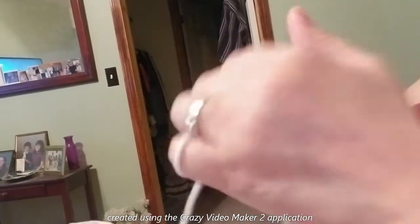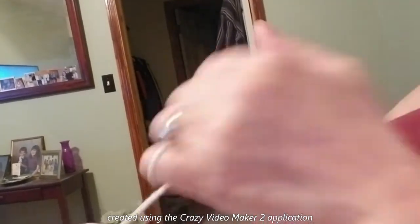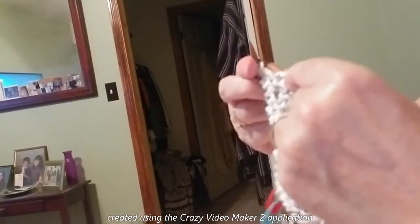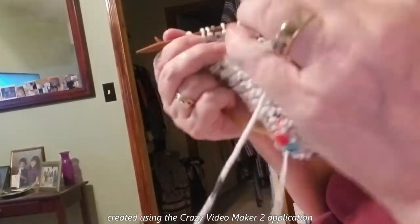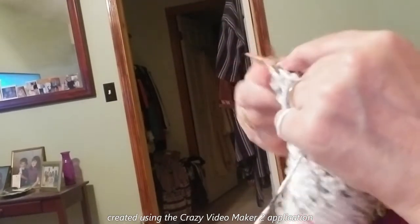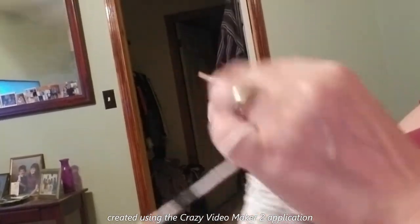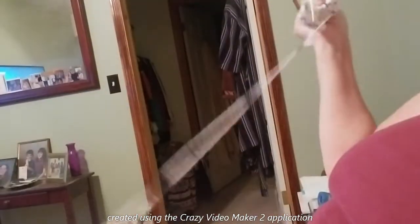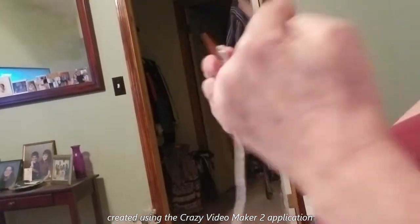I will continue and show you how I do my make one one more time, and then I'm going to continue increasing until I think my washcloth is wide enough — that would be from one corner to the other. Then we're going to start to decrease all the way down to our three stitches again. Then you'll bind off and weave in your ends, and then you'll have your washcloth done.